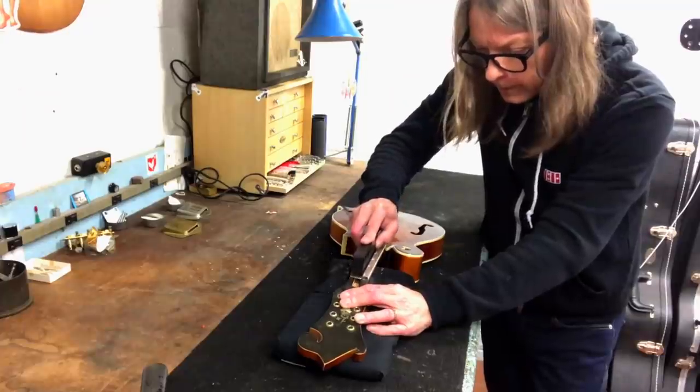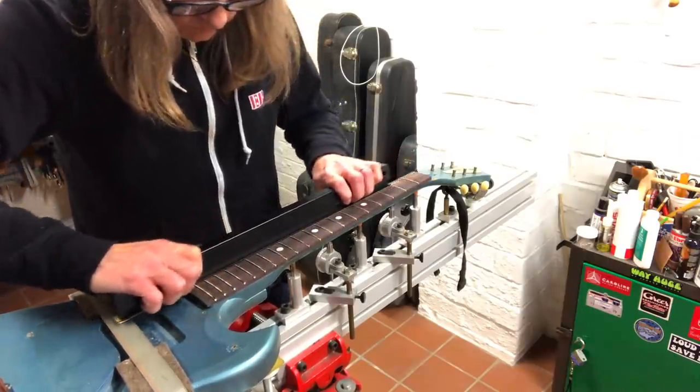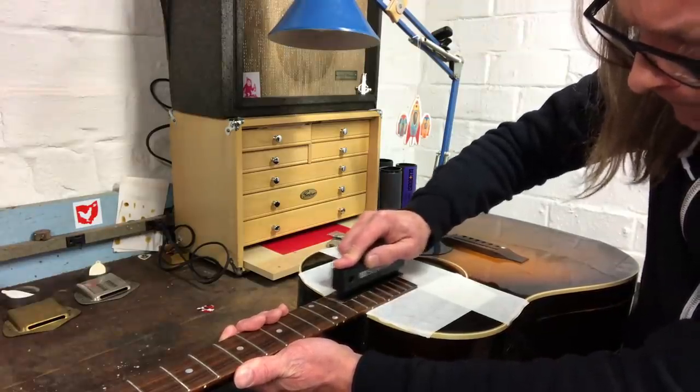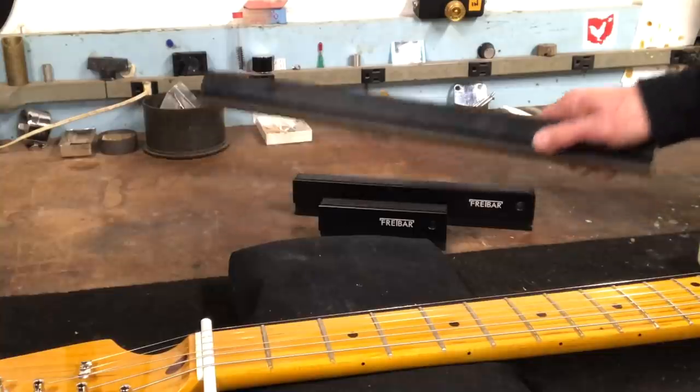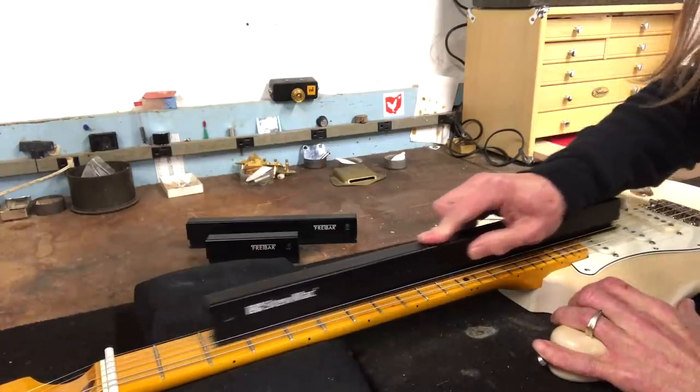I've been working the fret bar into my regular fretting routine lately. These tools were designed by Matt Brewster at 30th Street Guitars in New York City. They come in three sizes: four and a half inch, nine inch, and eighteen inch lengths, and do everything my old leveling tools would do, but even more.